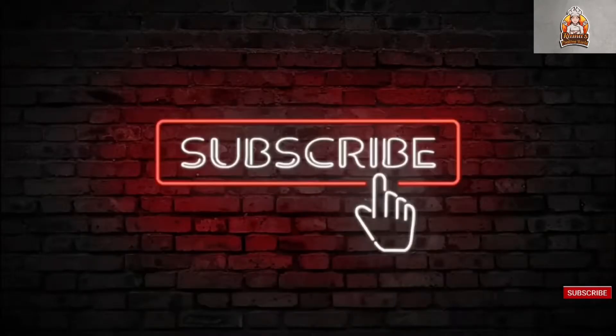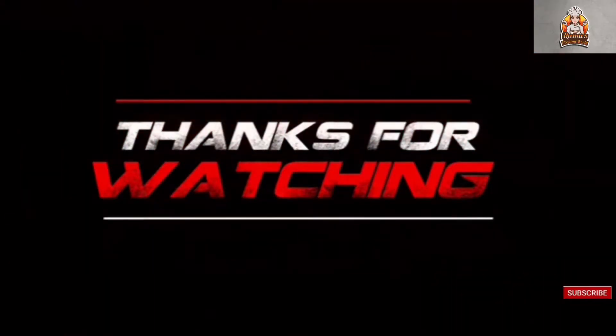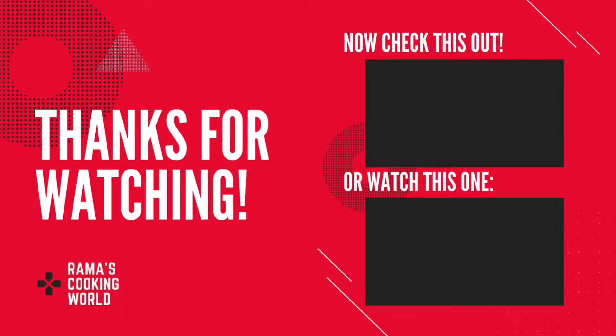Please like, comment, and subscribe to our channel. Stay home, stay safe, and get vaccinated. Watch these two videos as well. Thanks for watching!